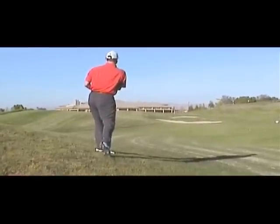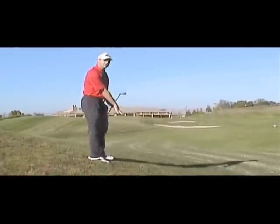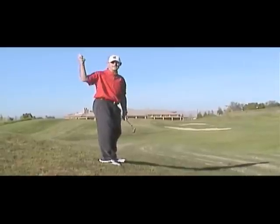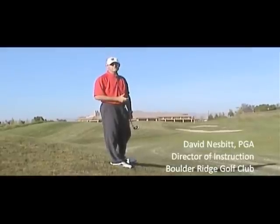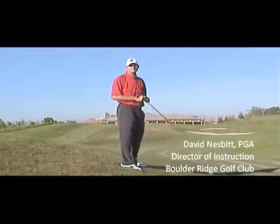A little too much club there — I guess there was a little wind and I didn't check the lie for a flyer. But I hit it good, kept my posture, and took a nice smooth swing. I hope these tips help you. My name is David Nesbitt, I'm the Director of Instruction at Boulder Ridge Golf Club. Thanks for watching — hopefully you'll hit some good shots just like that.